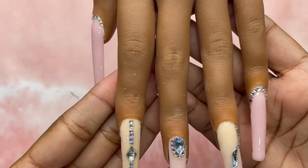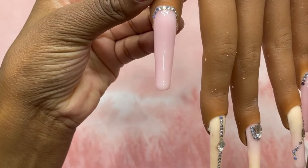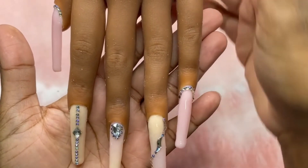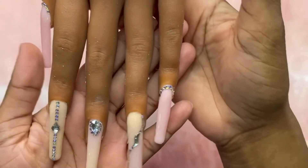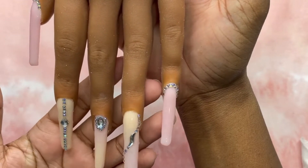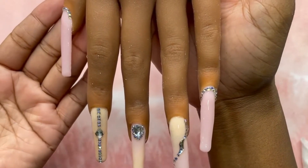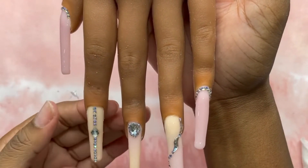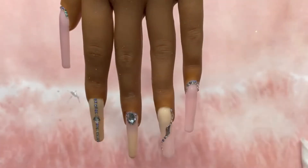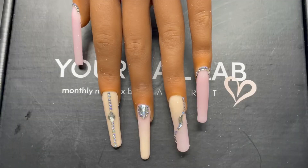Here are the finished results. I am loving how these turned out, especially because it's my first time working with acrylic powder and rhinestone placement. For a first, I think I did pretty good. I really do like how these turned out. For this month, my Nail Lab by Makartt, I think it's a hit.